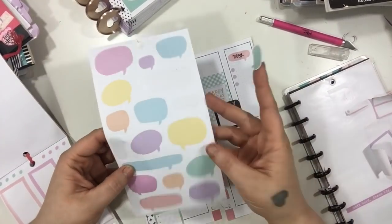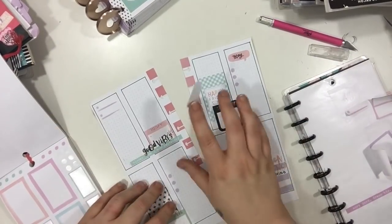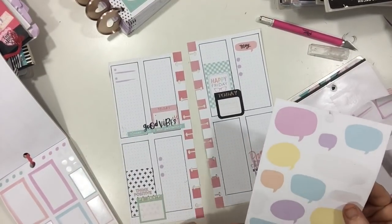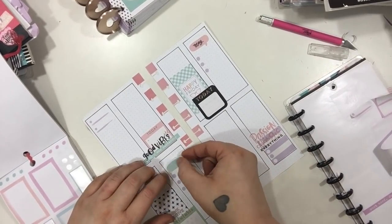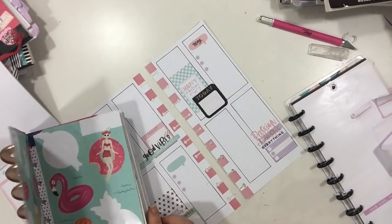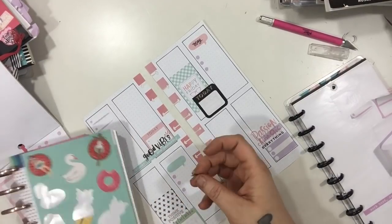Now I'm going to grab another one of these smaller speech bubbles and put it on Thursday just to make another little header. I really wanted to use a different color but they were all kind of odd shaped and I thought these little shapes worked best. I'm just going to go grab another little header — I think I'm going to use one that just says 'Important' and I'm going to put it right on top there.